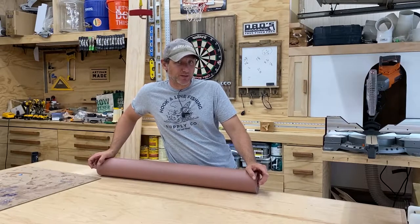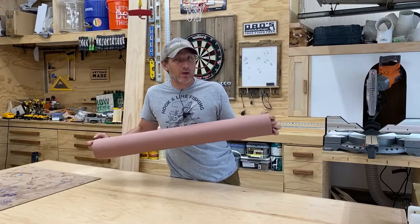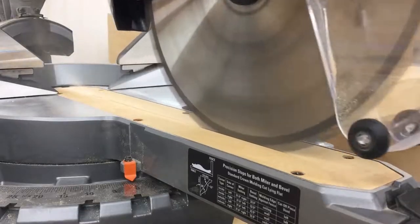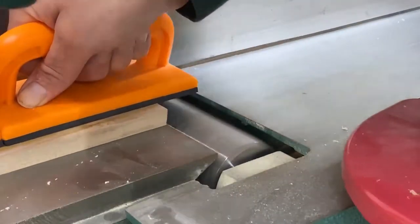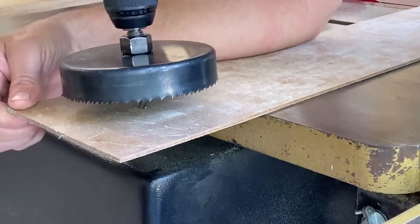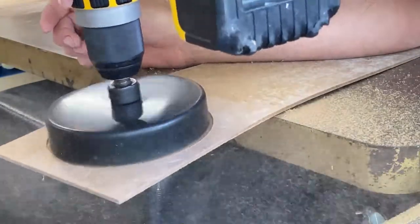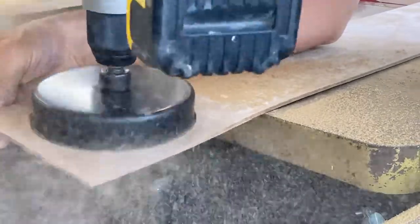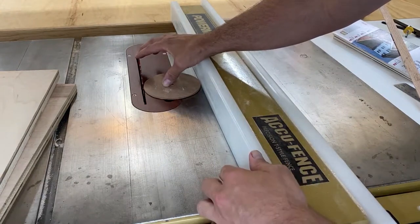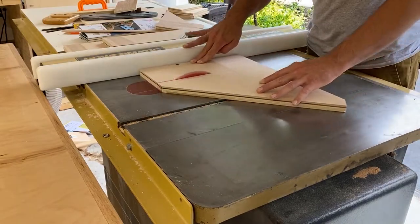Hi everyone. I'm almost finished building this assembly table and I want to build a holder for this paper so that when we do glue ups and paint things on here, we won't mess up the table top. I'm going to cut a little template with a hole saw that I can use to create a nice curved shape. I'm going to use it to set my fence and cut all my material first, then get into an explanation of how this gets put together.